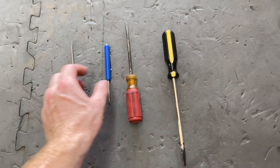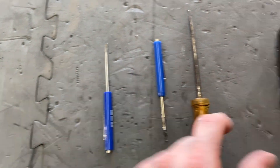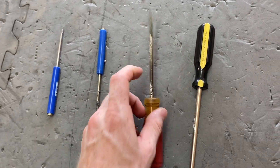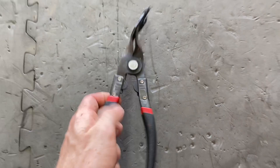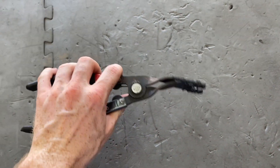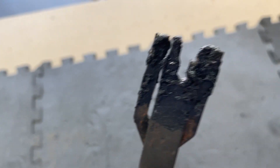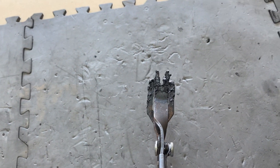Once it's heated up, you'll need flathead screwdrivers to pry it open. I use a combination of pocket screwdrivers and bigger ones. You can also use panel poppers or trim poppers — whatever you want to call them. As you can see they've been used quite a bit for lights. They help separate the lens a little bit if you have one that's fighting you. Really nice to have.